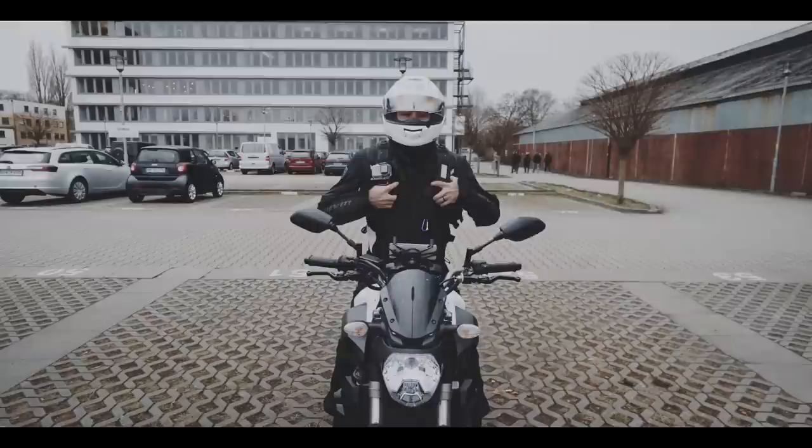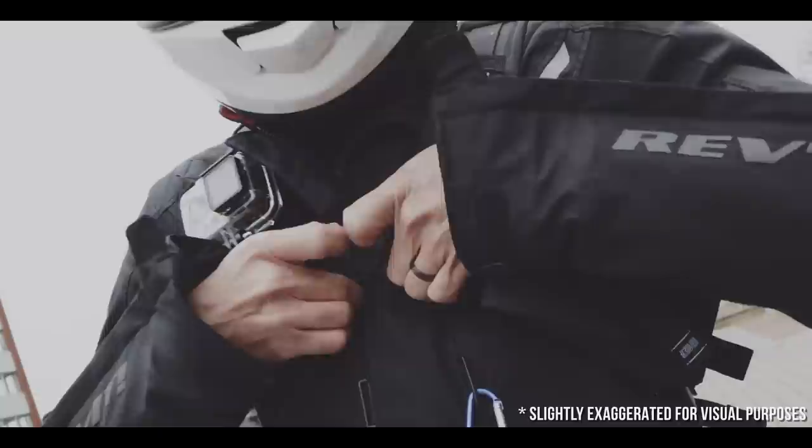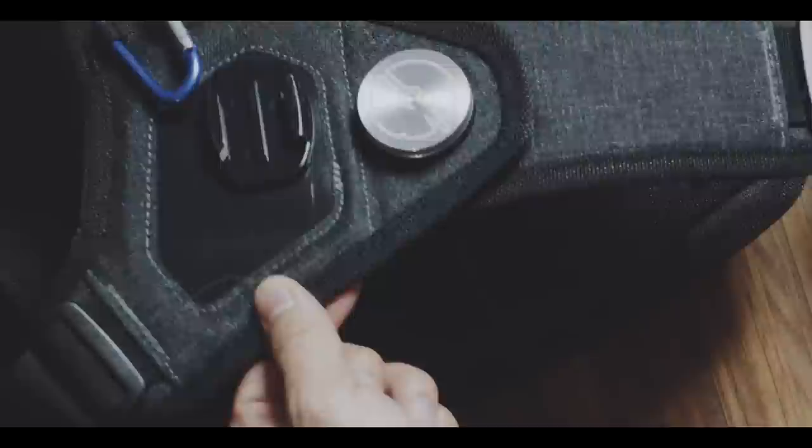The harness system feels great, but the front buckle is not a one-handed operation — you need two hands to close it. And if you already have your helmet on and can't really see what you're doing, this can get very fiddly. To me personally, the Velomachi harness system is superior in that regard — check out that review for more.